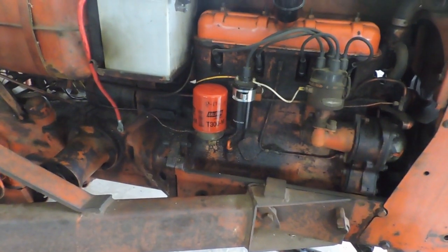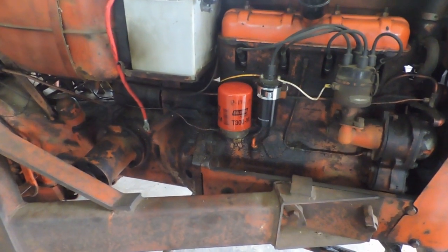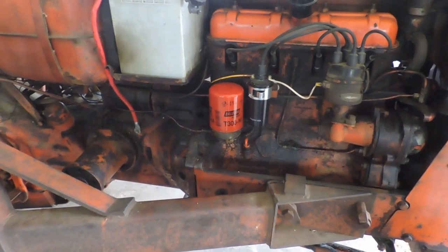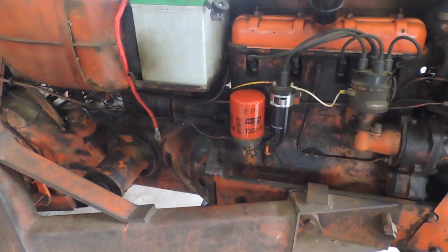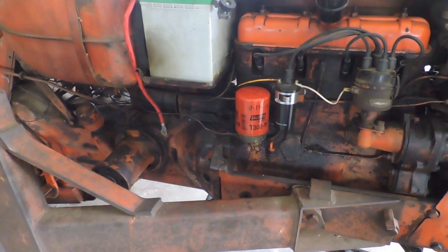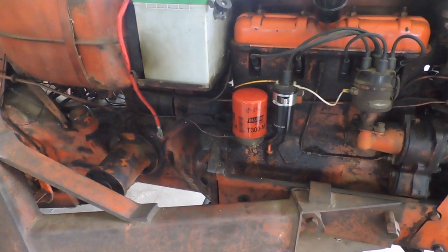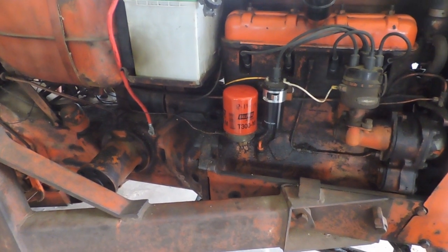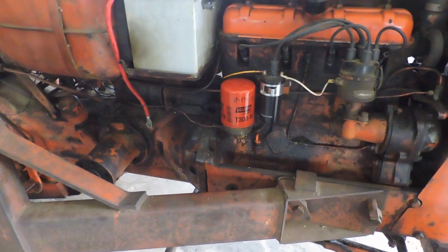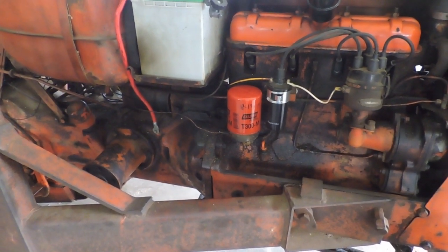Hello folks, this is a follow-up video to the one I did for the Allis D14 oil and filter change where I also changed the pan gasket. Apparently I made a mistake out of ignorance with this oil filter change, and somebody caught it on my previous video and left a comment on YouTube letting me know what I should have done differently. I'm thankful for that, and with this video my hope is to correct the problem.